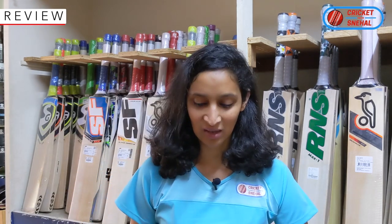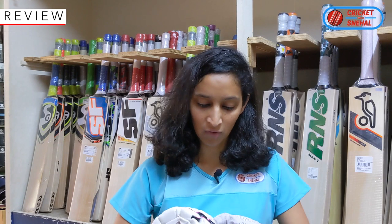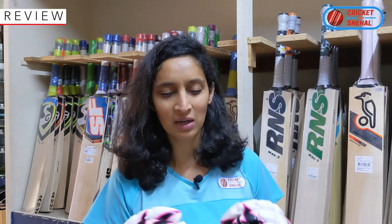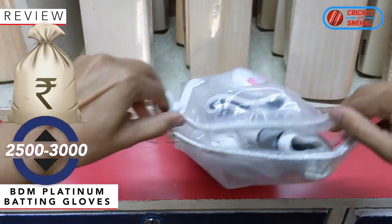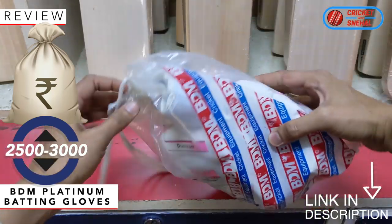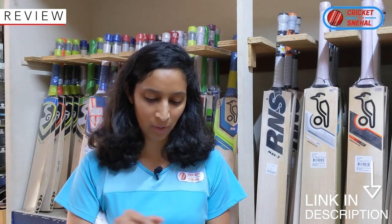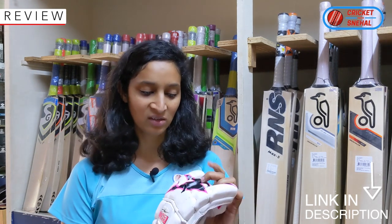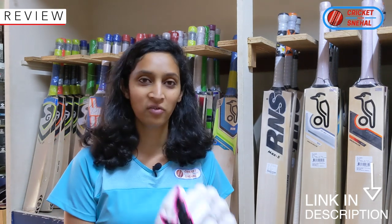One disadvantage: due to the segments, there are some gaps in the protection, and due to those gaps the protection level is slightly reduced. But the design is so good that I think it will be covered up. The cost is roughly 2,500 to 3,000 rupees. I know it is very premium, but look at the level of protection — sheep wool, cotton padding, side protection, thumb, right-hand forefinger, more segments, more flexibility, good design, and gaps are not much bigger. So if you are playing high-level cricket and need to invest in your gear, I think this is an excellent choice.